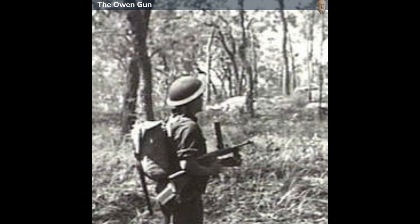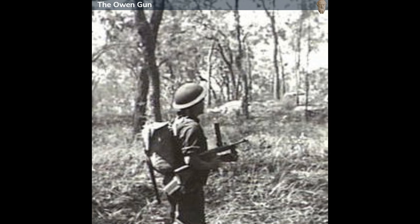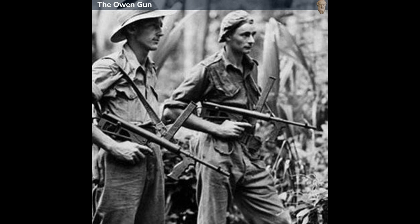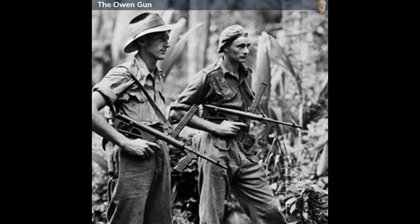The Owen Gun was renowned for its simplicity, reliability, and adaptability to harsh conditions. Notably, it was distinctly recognizable for its top-mounted magazine, a design feature that was unconventional for submachine guns. This particular configuration provided a clear line of sight for the shooter and minimized the ingress of mud, sand, and other debris into the action of the gun, thereby enhancing its reliability, especially in the muddy environments of the Pacific Theater.